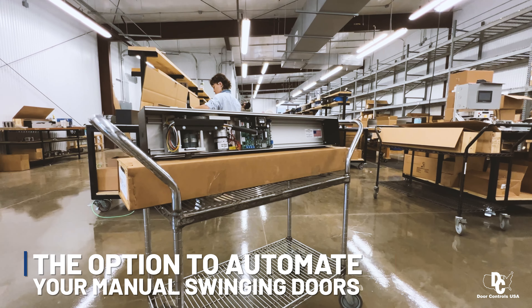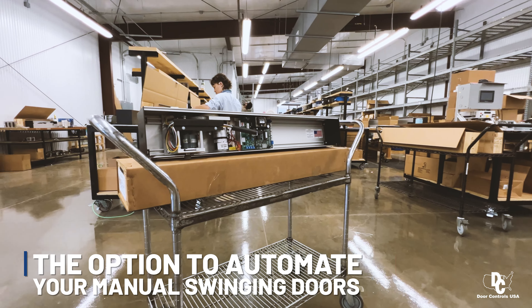Specifically designed to make manual swinging doors automatic, simplifying entrances and eliminating the spread of germs.